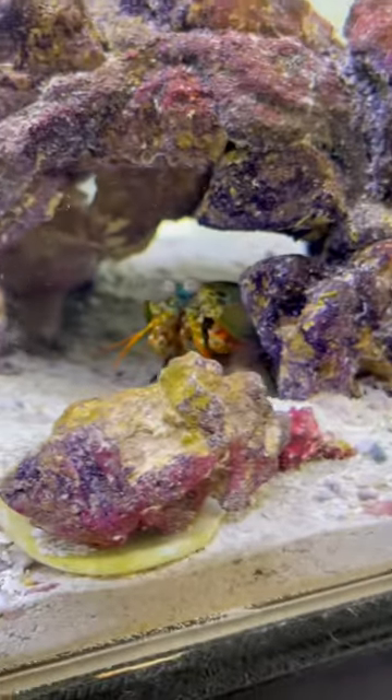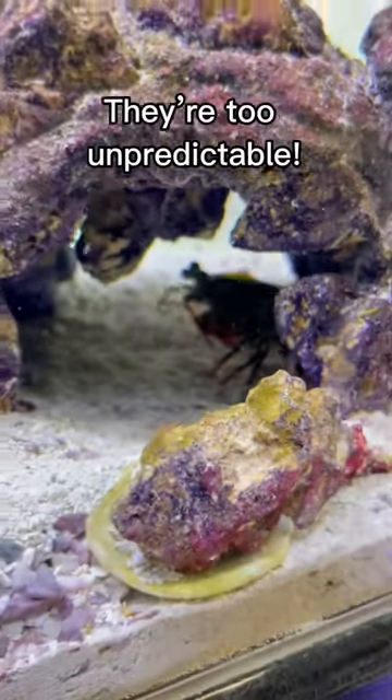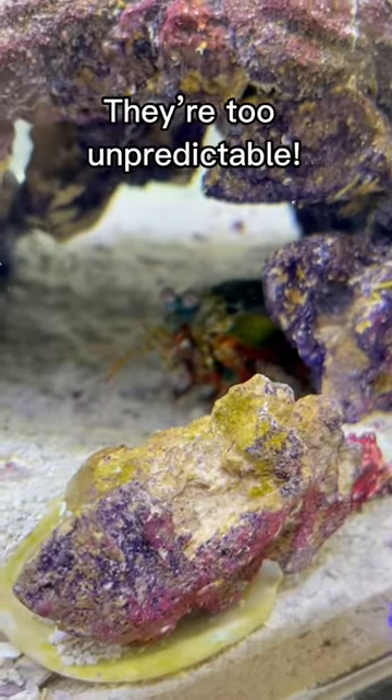And lastly, I would not try this anyway, just because mantis shrimps are very unpredictable. And even if they are in a big enough tank, you really can't tell with them — based on their feeding schedules and whatnot, one can still potentially try to unalive the other.